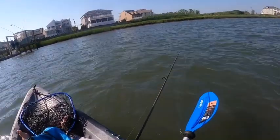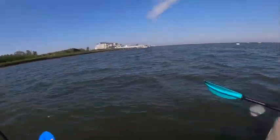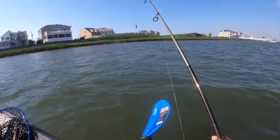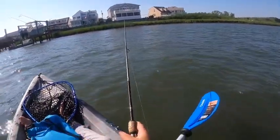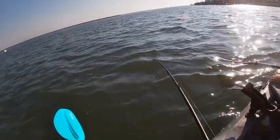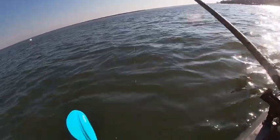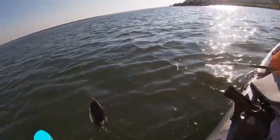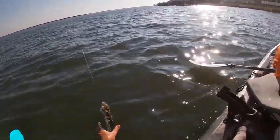Yeah, now we're in a good drift. I got one — there we go! Oh you saw that dude, my whole pole bent over. Missed them — that was a vicious hit! I got one, I got one, yeah it's on! Oh that's cute — very dark one, nice fish. And then I got another little one.